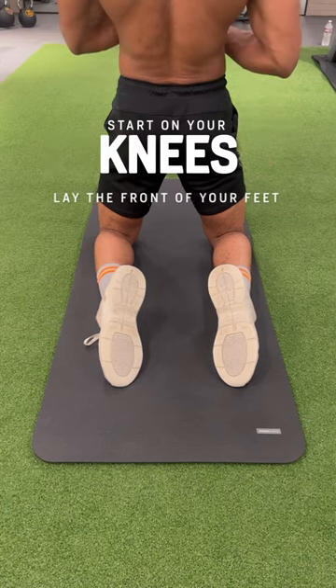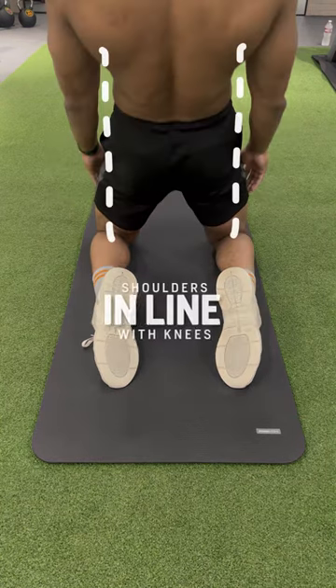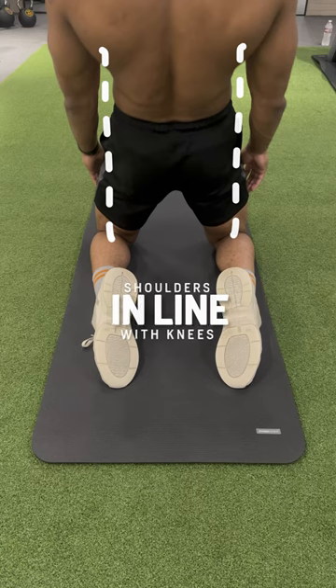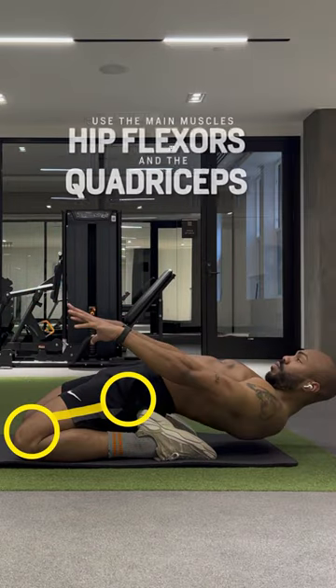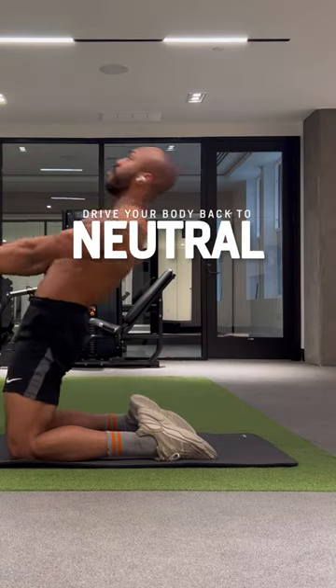Join me on the ground here. You want to start on your knees and lay the front of your feet flat on the mat. As a body cue, you want your shoulders in line with your knees. Maintain that straight posture as you lean back. You want to use your hip flexors and your quadriceps as the main force to drive your body back to neutral.